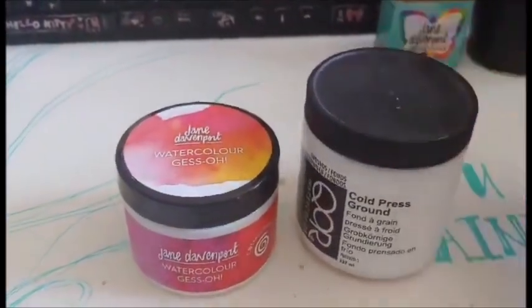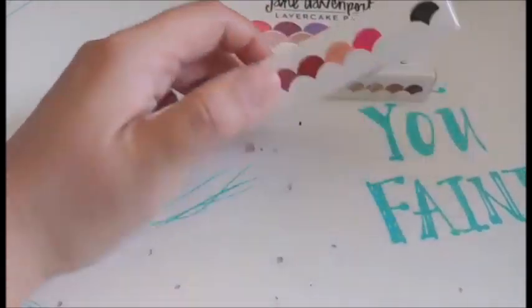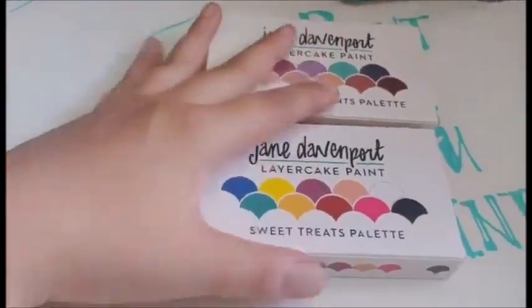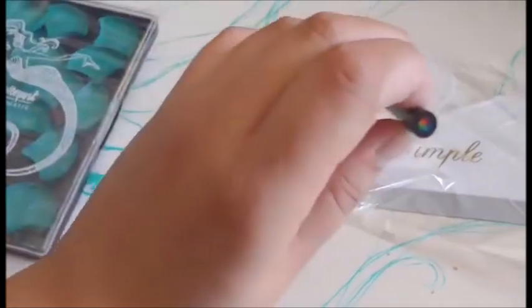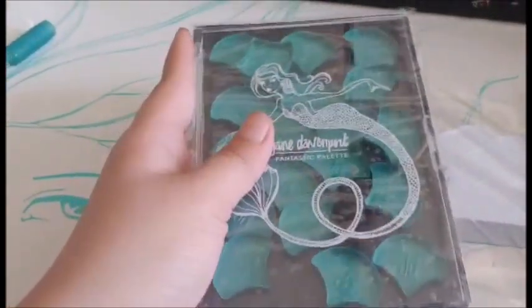Someday I'll do a comparison. I held off getting these travel layer cake paint pallets, but finally decided on getting them. And then I got this swan squeegee. And then this rainbow pencil. And another one of these pallets for the moth pigments.